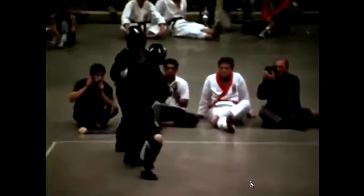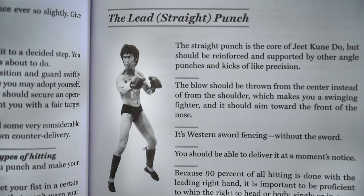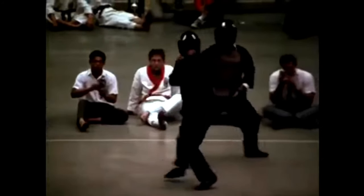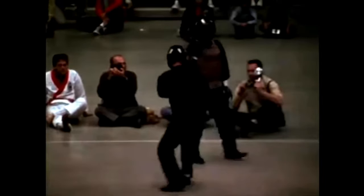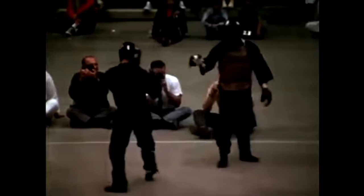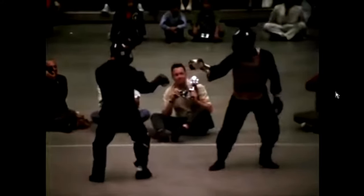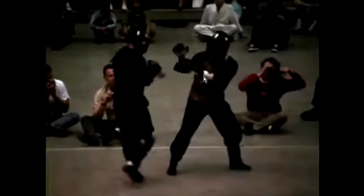He's out of range — he's perfectly fine — and then he throws a straight lead. The straight lead is actually the backbone to Bruce's JKD. See how he always has that hand up like that? That's his weapon right there.